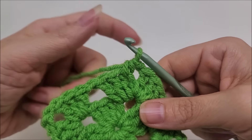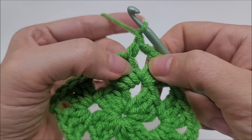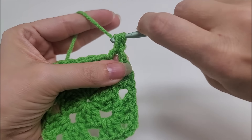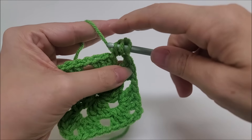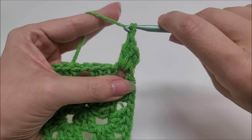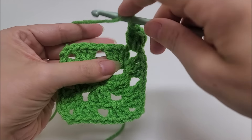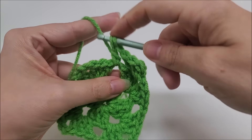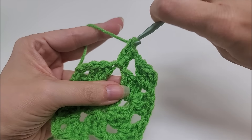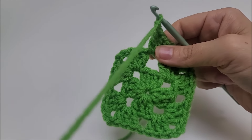Round three begins the same way as Round two. Chain one and start by working three double crochets into this space — one, two, three. Then chain one and jump to the next chain-one space and work three double crochets into it — one, two, three. Then chain one after that. Now we're at the corner, the chain-two space.